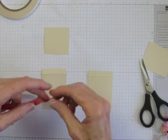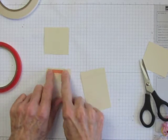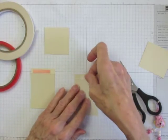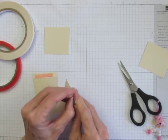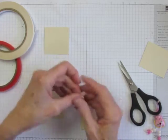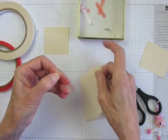First and best of all, as the name indicates, you can skip the step of cutting the tape like you do with Sticky Strip. With Tear and Tape, you just tear it and apply it to your cardstock. In addition, removing the liner from Tear and Tape is much easier and the liner doesn't cling to your fingers like it does with Sticky Strip.